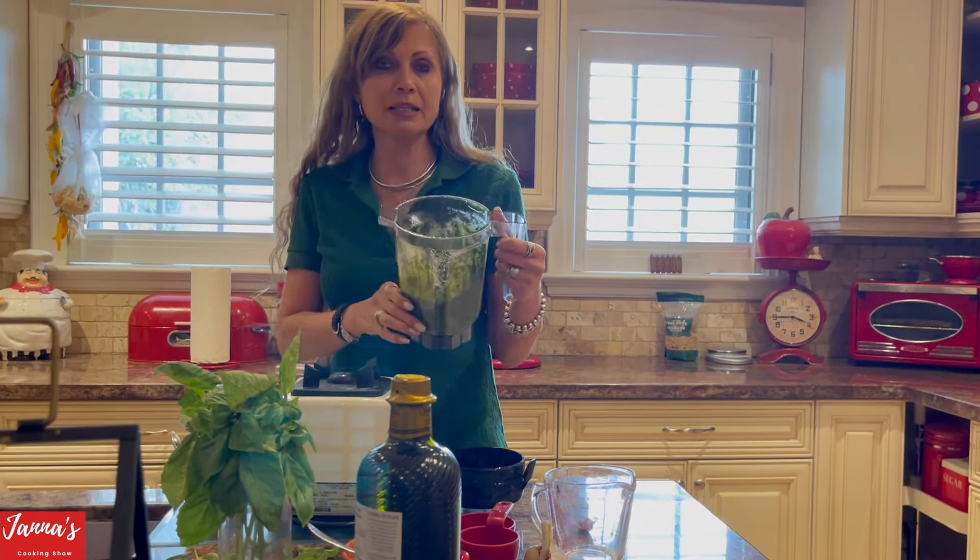The pasta is drained. I take olive oil and put it on top of the pasta — just a couple of tablespoons — so it keeps it nice and moist. You do it like this. I use extra virgin olive oil. See, now it's nice and it doesn't stick together.